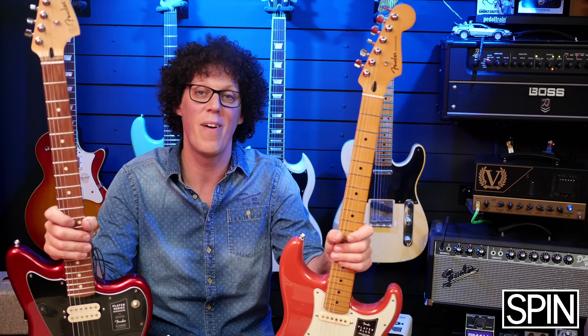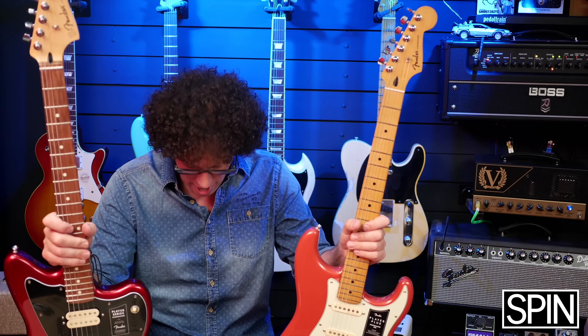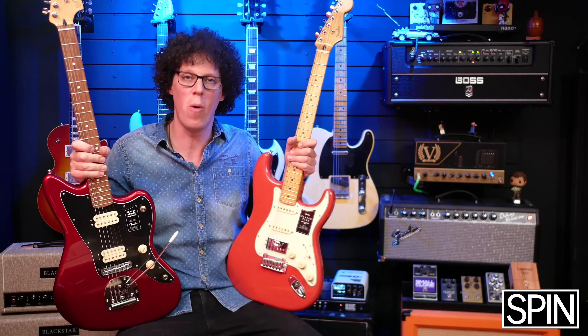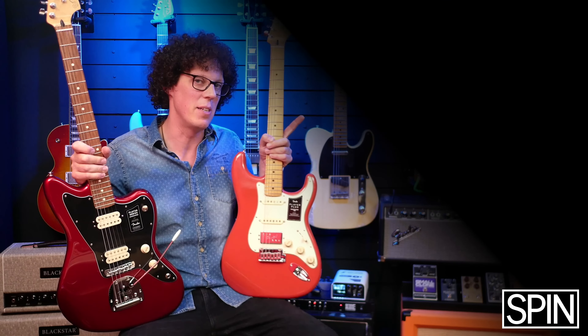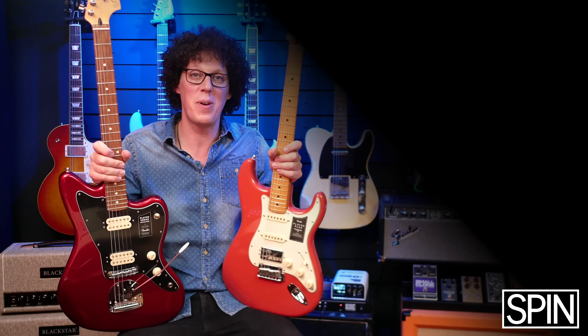And if you do want to buy them, there are links in the video description down below. Thanks for watching. I hope you enjoyed my review of these two Fenders. And if you want more from me, there's a subscription button just there — click that and I will be there waiting for you. See you in the next one. Bye bye.